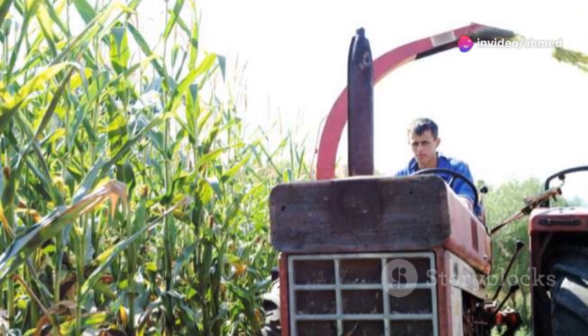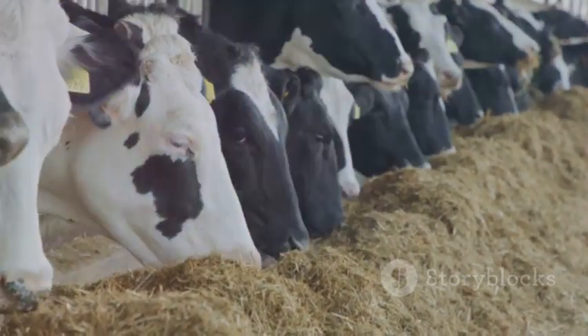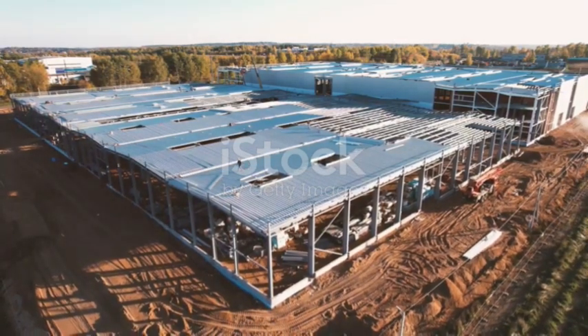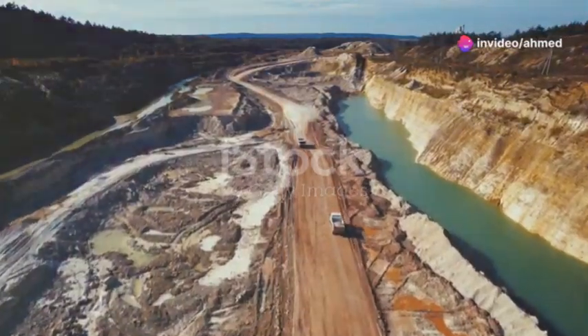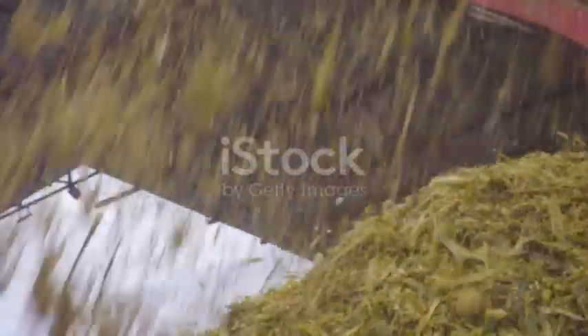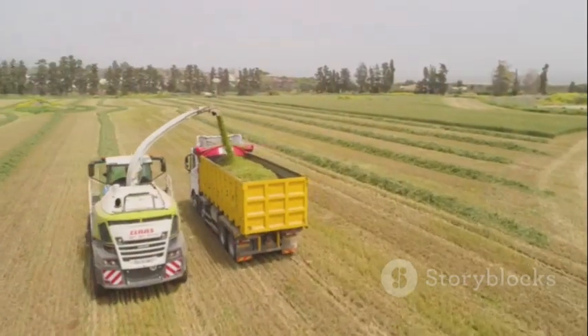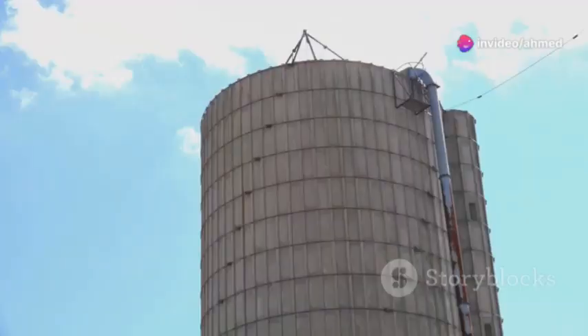Chopping also helps to break down the plant material, making it easier for your animals to digest. This is especially important for crops with tough stems like corn and sorghum. With your forage chopped and ready to go, it's time for the main event: ensiling. This is where the real magic happens as we create the anaerobic environment necessary for fermentation.